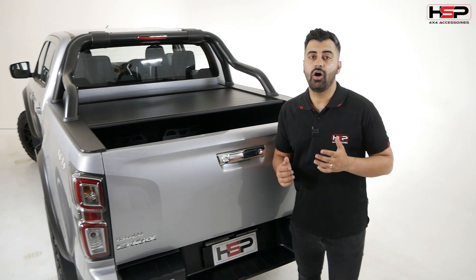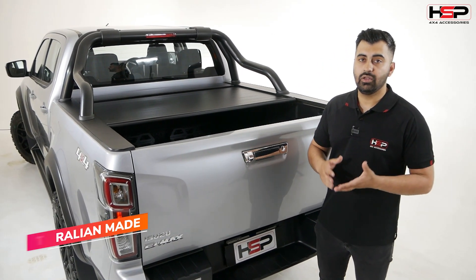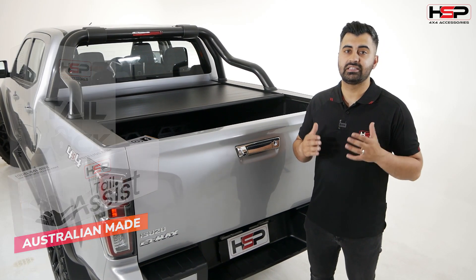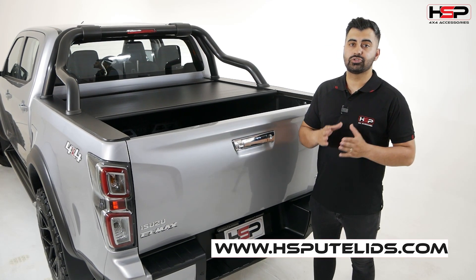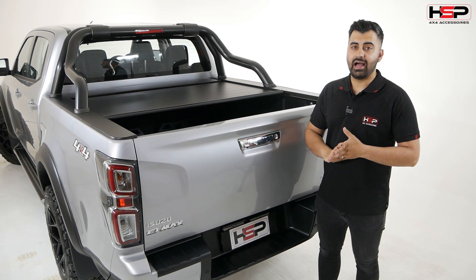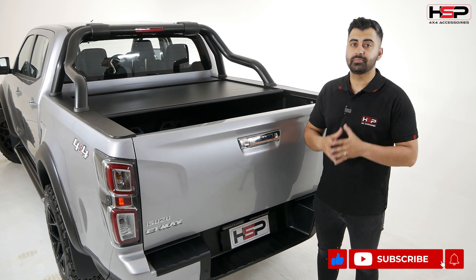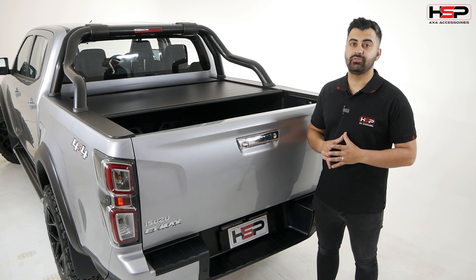That's episode four of the Isuzu D-Max build — the Tail Lock and the Tail Assist, both amazing products. If you want to know more, please visit www.hsputlids.com. Follow us on our socials at HSP4X4 on Instagram, Facebook, or YouTube. Or get in touch with any of our distributors, both nationally and internationally, or speak to your vehicle dealer about how you can get HSP products on your brand new vehicle.